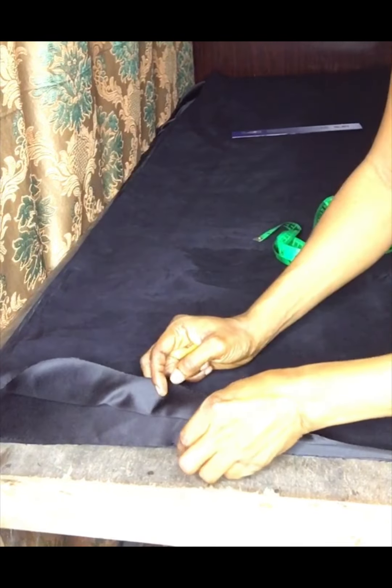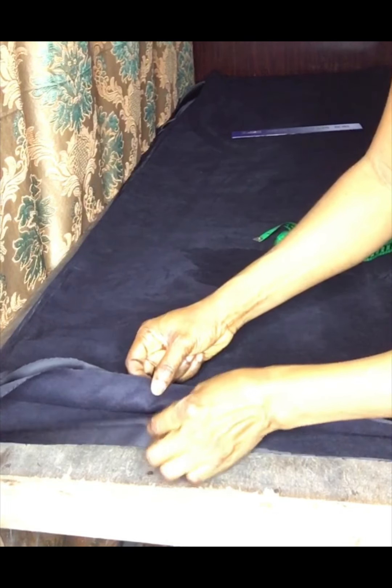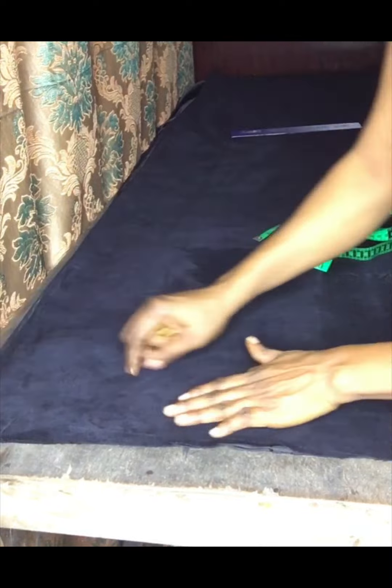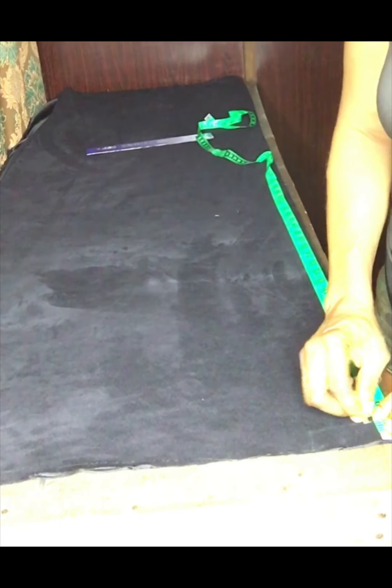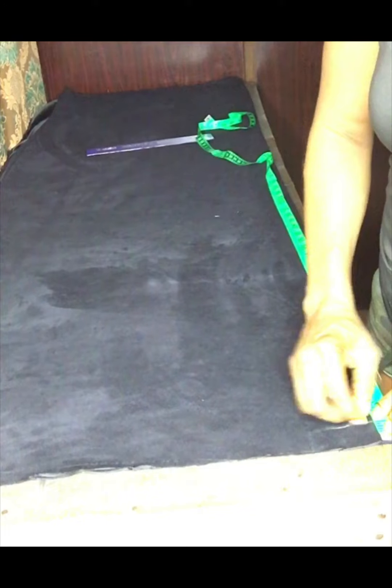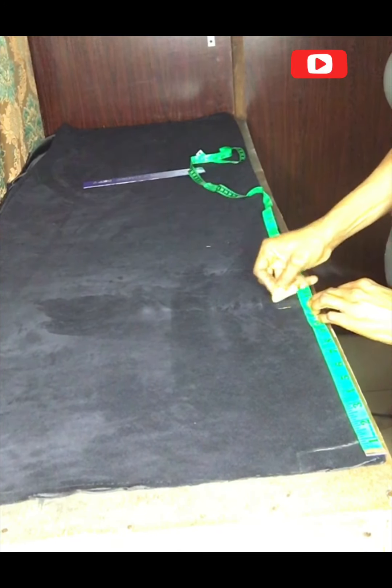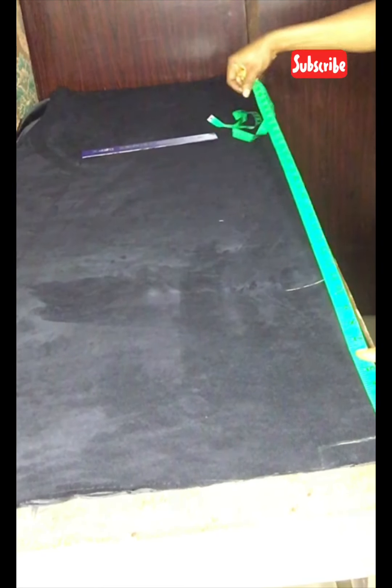I folded my fabrics twice and that gave me four layers. I'm cutting both the back and the front together, that's why I had to fold it twice. I'll go ahead and take all my vertical measurements. I'm taking one inch for my back neck depth, 13 inches for my chest line — that will also serve as my sleeve width for my round sleeve.